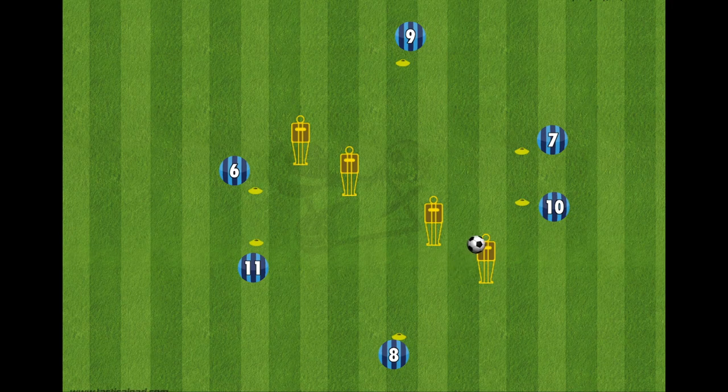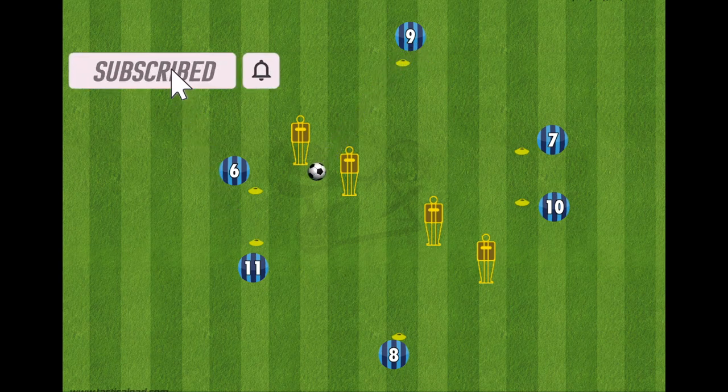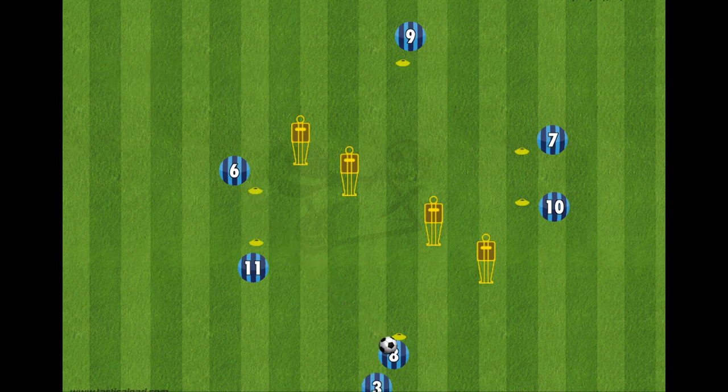Number 8 at the bottom of the screen plays it through the mannequins to number 7, one touch lays it to 10, number 10 first time out to number 9, who can take two touches to open the body and then repeats the same pattern playing through the mannequin to 11, one touch to 6, and then 6 one touch back down to the start.